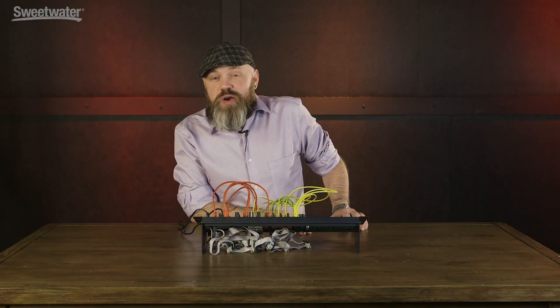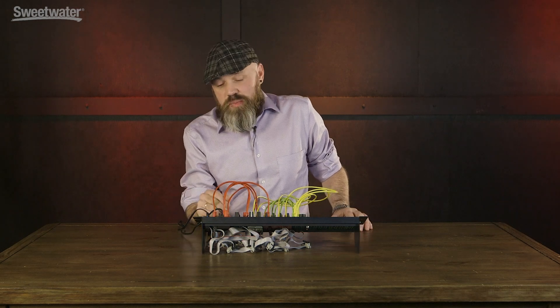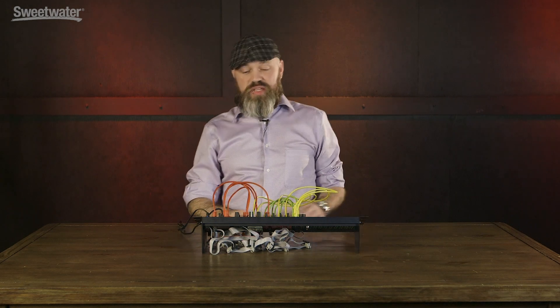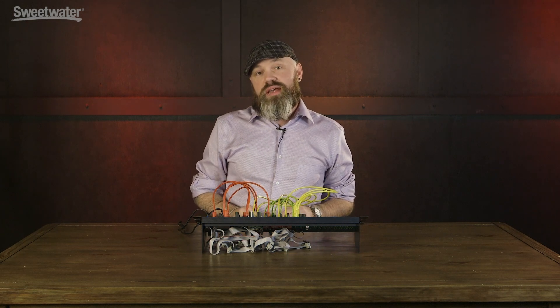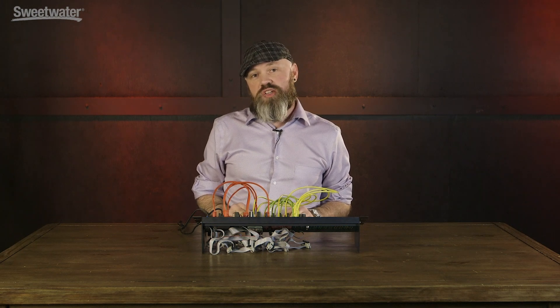This is the Tip Top Audio Mix Z module. It's a lot of channels for the money, lots of functionality, tons of features, and super easy to use in a small number of HP. If you want to get one for your drum rack or any sound source in your Eurorack system, give your Sweetwater Sales Engineer a call today.